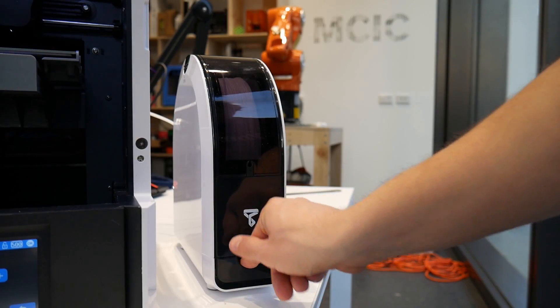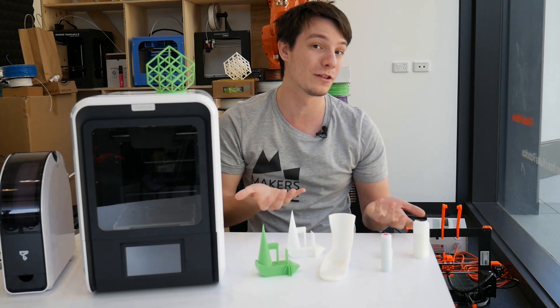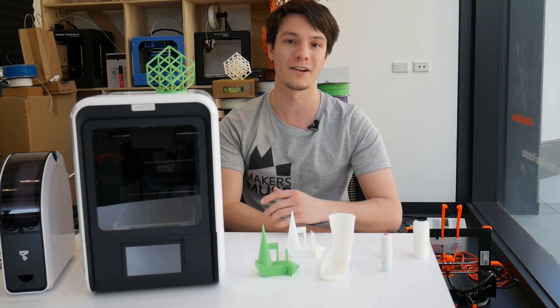It does have a really nice tool holder if you want to put your scraper and side cutters in there for safekeeping. So if you're in a school environment where you're only running Up brand plastics, it might be quite handy, but for me, it's not something I'm going to be using.